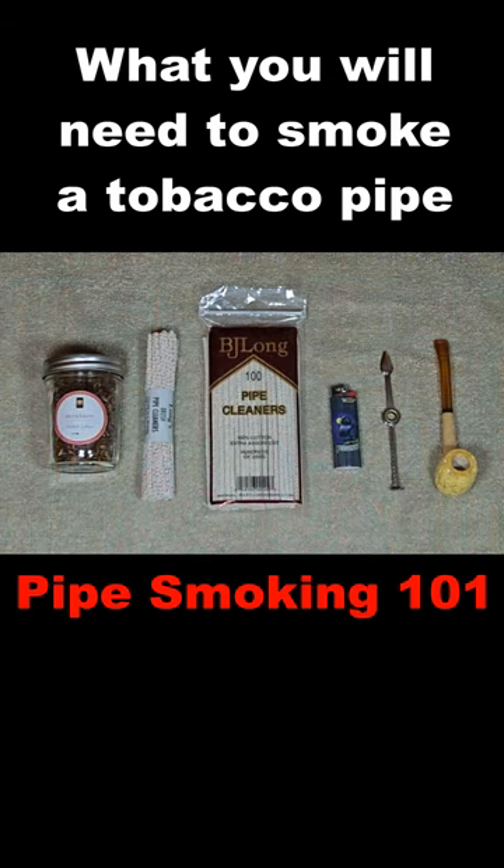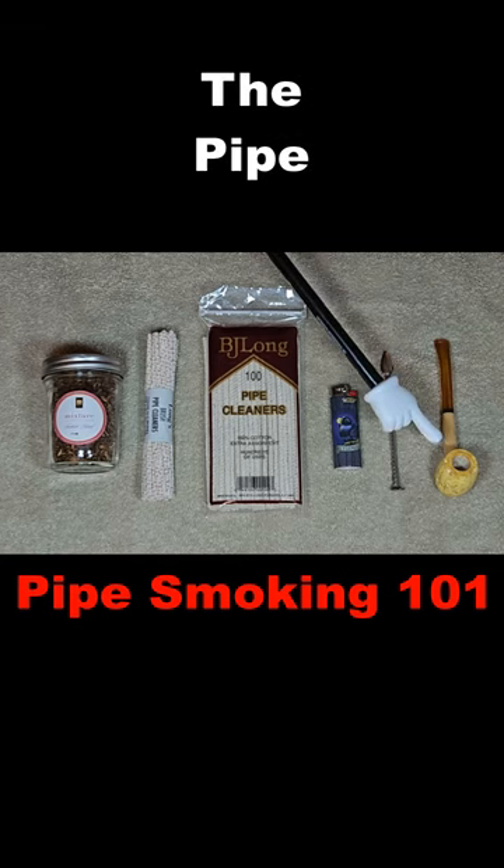These are the essentials that you're going to need to start with. First thing is the pipe. This is a corncob pipe, brand new.